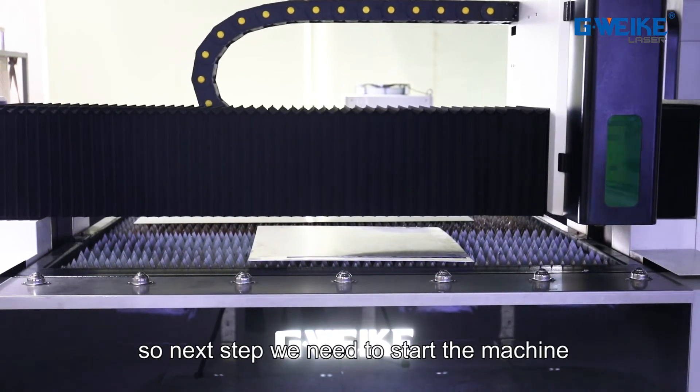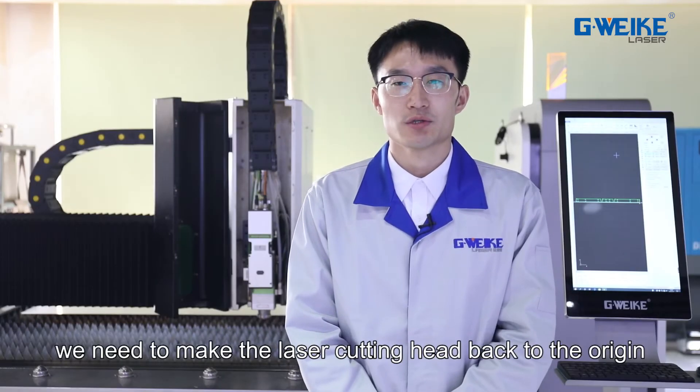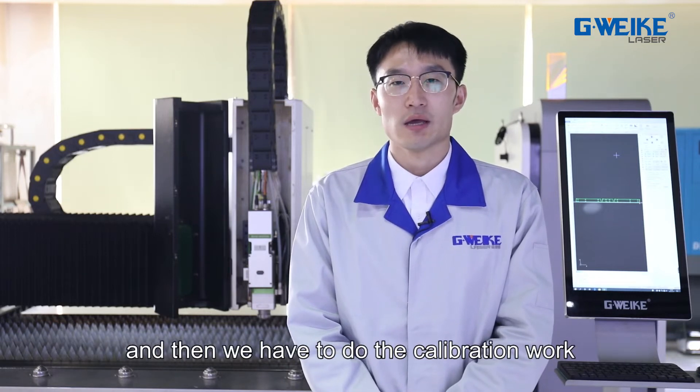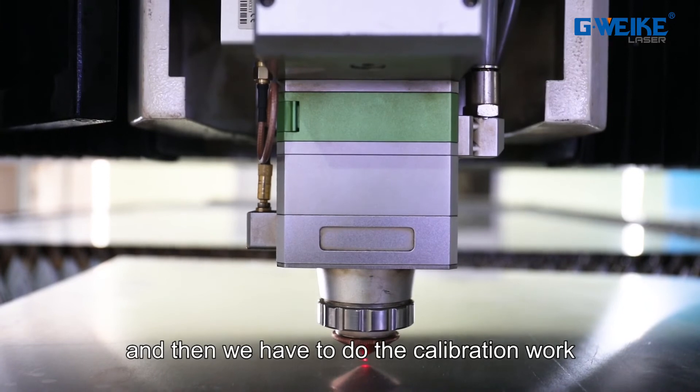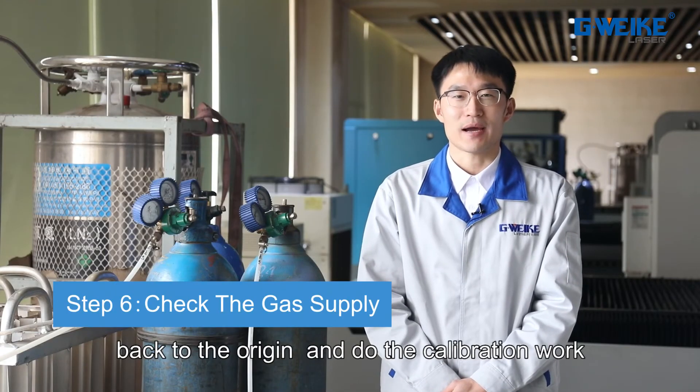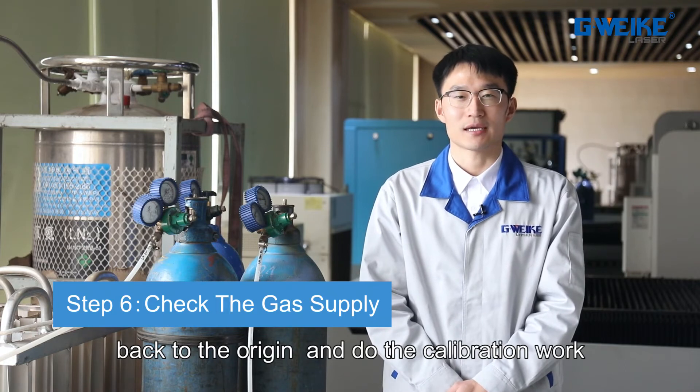The next step is to start the machine. After starting the machine, we need to move the laser cutting head back to the origin, and then do the calibration work.